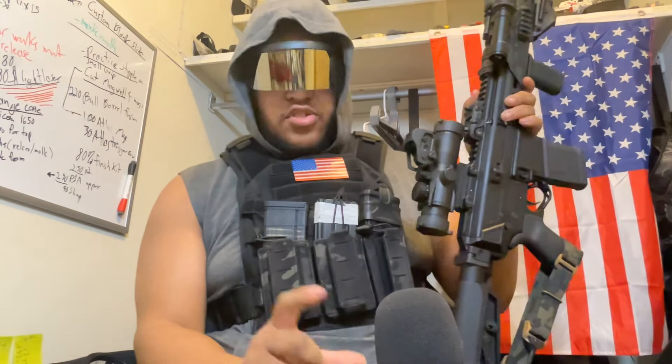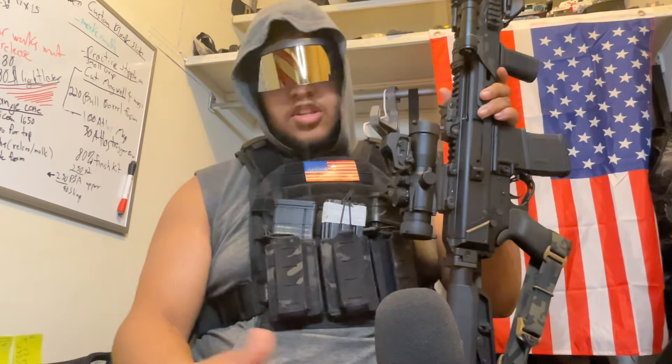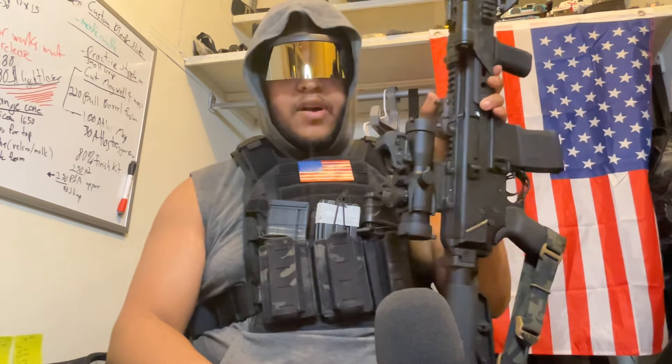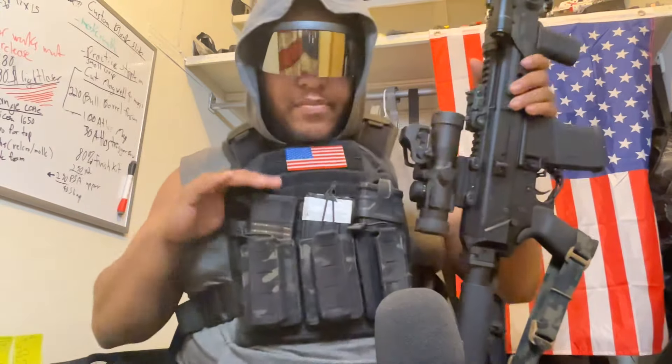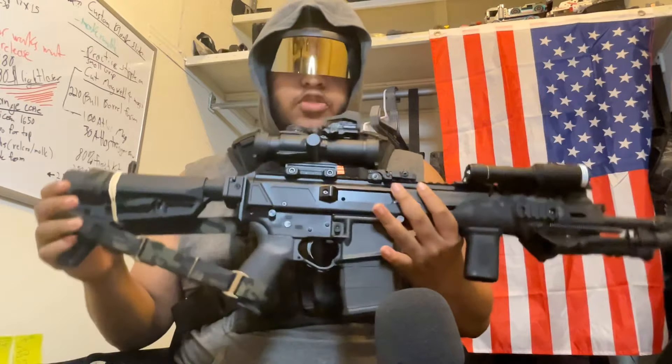My test magazines are usually 10, 5, or 20 rounders. I usually don't test in 30s because I'm running prone usually when I'm testing just to get more stable, or I'm usually running my bipod. But yeah, for this GPR, I'm definitely running dedicated 20s for sure.